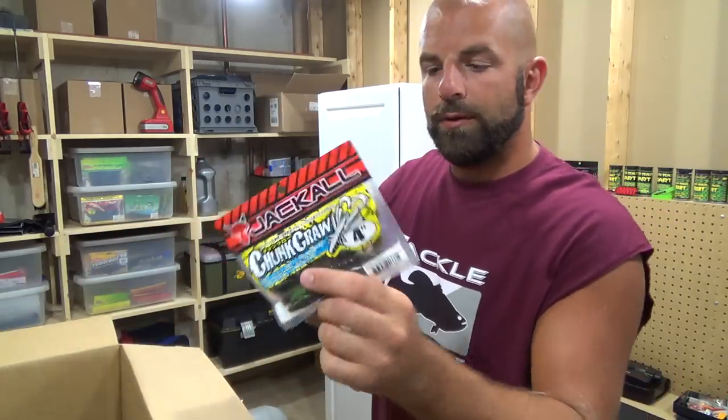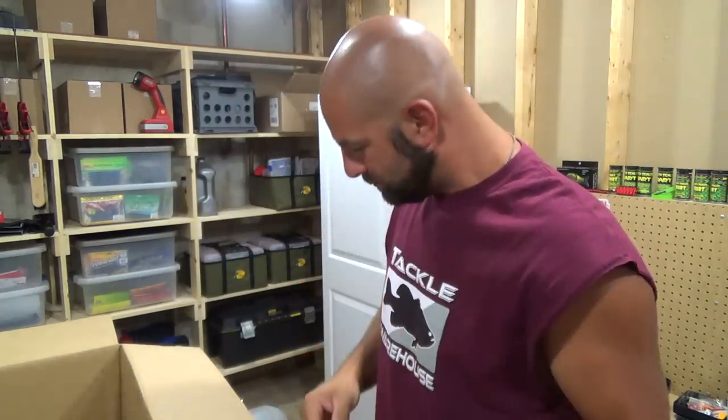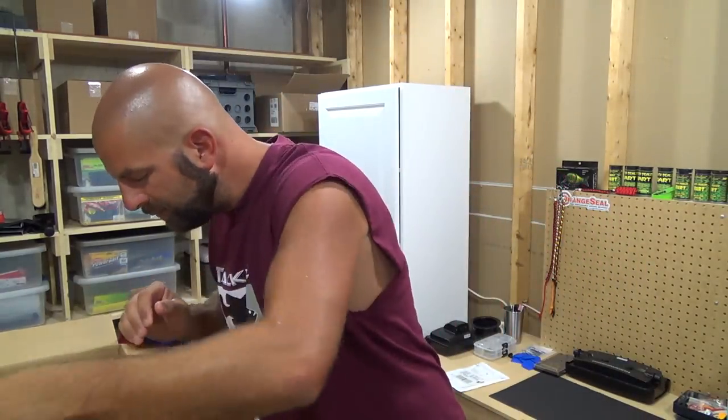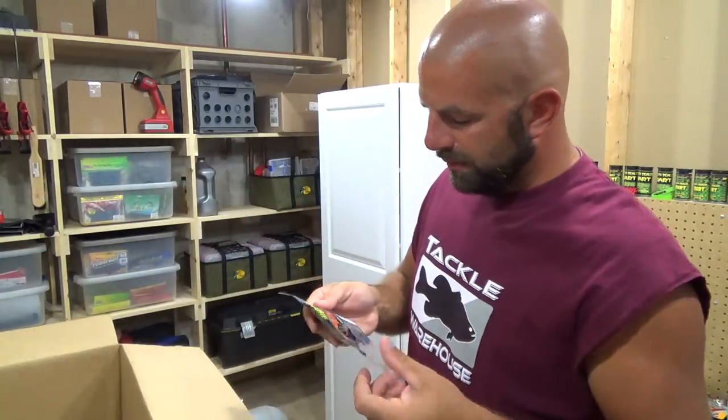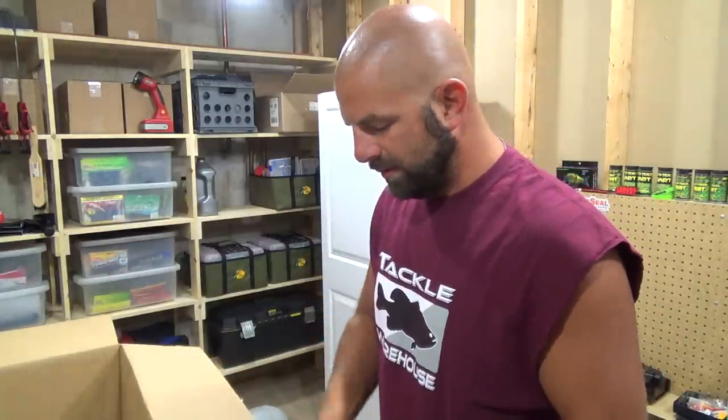Another Chunk Craw 4.0 — that is the green pumpkin chartreuse. We got the Gambler Burner Craw, this one is black blue glitter.